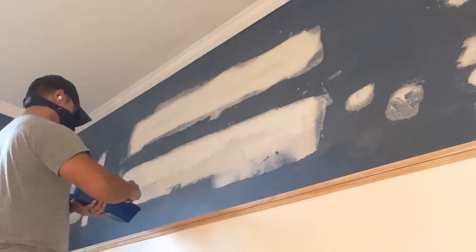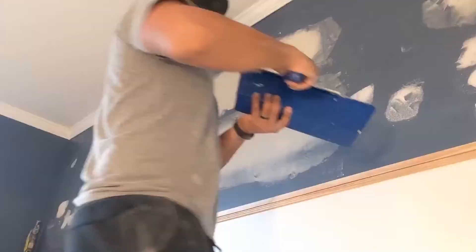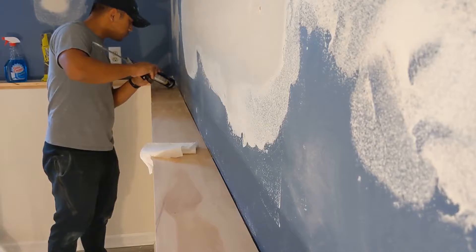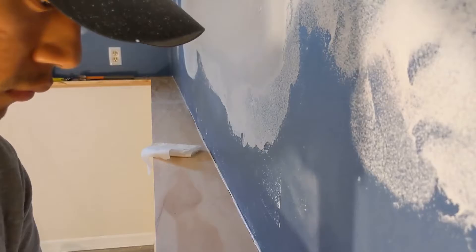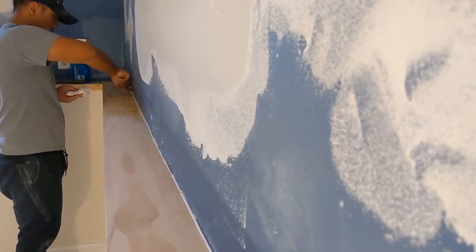After sanding it down, I used my 12-inch drywall knife to feather out the joints even more. I'm not the best drywaller in the world, but with enough layers and enough patience I can get it close enough to where I'm happy with it. While the drywall was still drying, I caulked around the seams of the trim. I used a trick I learned on Instagram — get some glass cleaner and spray that on the caulk. It creates a lubricating barrier between the caulk and your fingers so it slides easier and makes less of a mess.